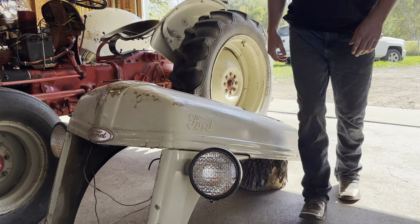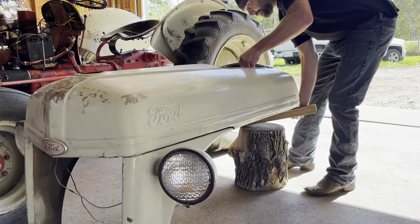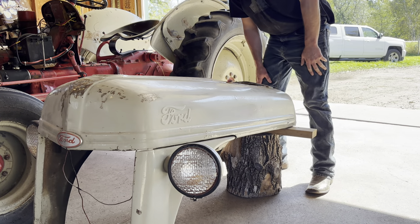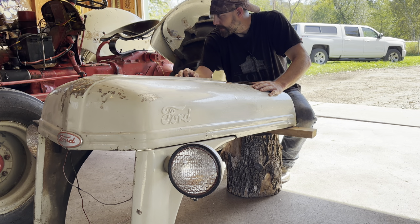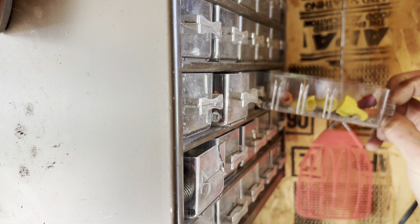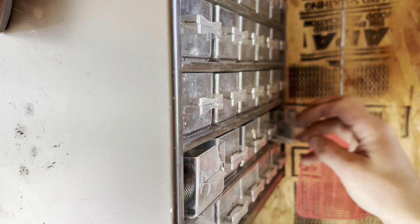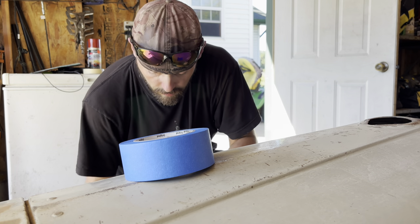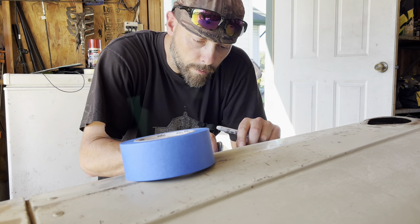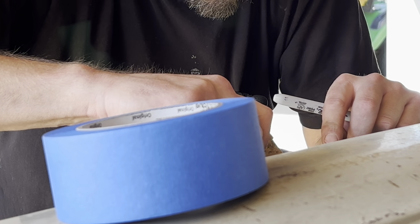It'd be nice if the workbench was a little bit higher. Working on these old tractors is pretty fun but it's also exhausting. There's a lot of work to be done. I saved just about every old nut and bolt just in case, but I don't know if it's saving much time when I'm standing here for ten minutes trying to find the right one. Only been working on it a little bit and already I can tell this is a lot more work than I thought — but I think it'll be worth it in the end.